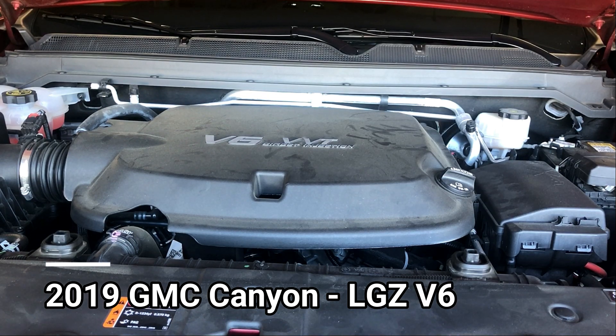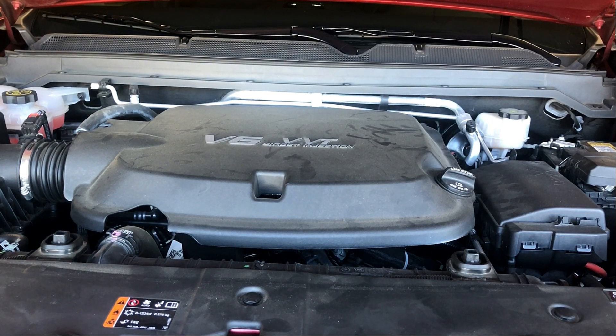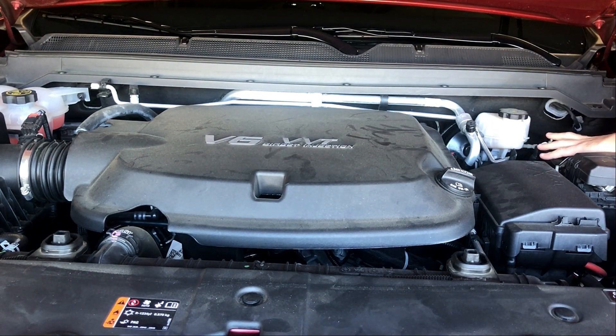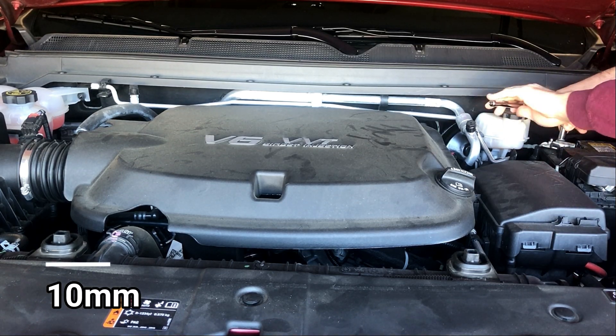This is a 2019 3.6 liter V6, the LGZ variant which has been in the Colorado and Canyon since 2017. The LFX V6 will be very similar in installation, so you can follow these steps closely. First thing you need to do is disconnect your negative battery cable. Over here on the right side of the motor is your battery — it's a 10 millimeter. Go ahead and remove that and set it aside.